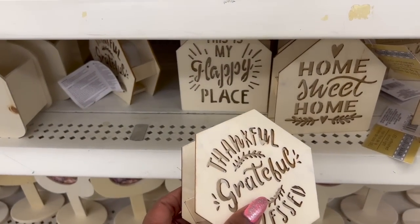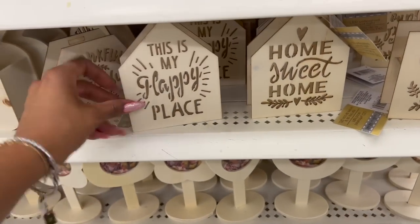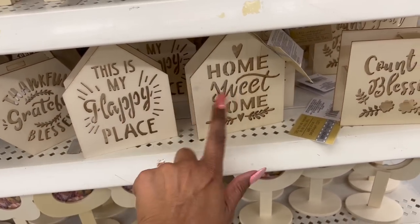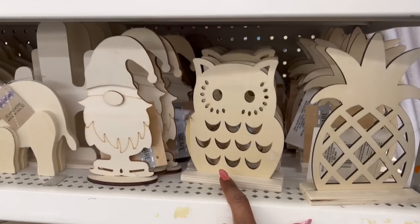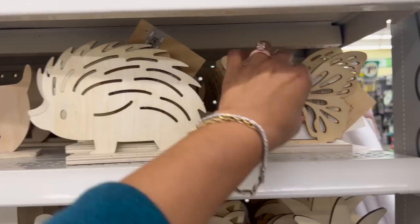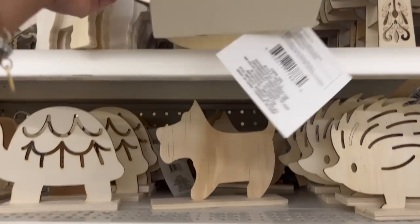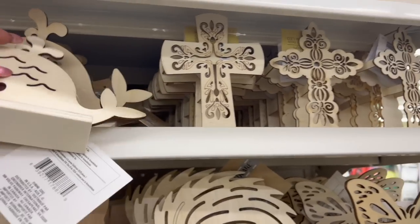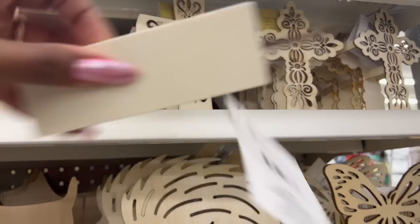These little decor pieces look new — they're LED unfinished wood lights. They have 'Thankful,' 'Grateful,' 'Blessed,' 'This Is My Happy Place,' 'Home Sweet Home,' 'Count Your Blessings.' They have the pineapple back, the owl, look at the porcupine — so cute. They also have the butterfly, a turtle now, the little whale — how cute! They also have the little doggy and then three different crosses, and they do have lights in them.